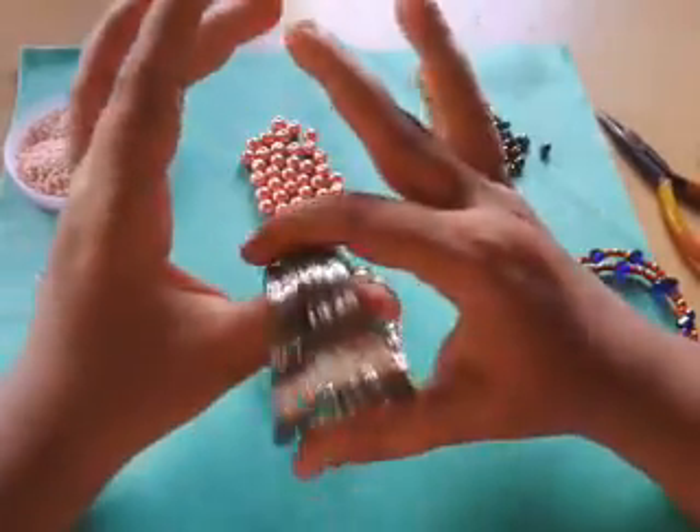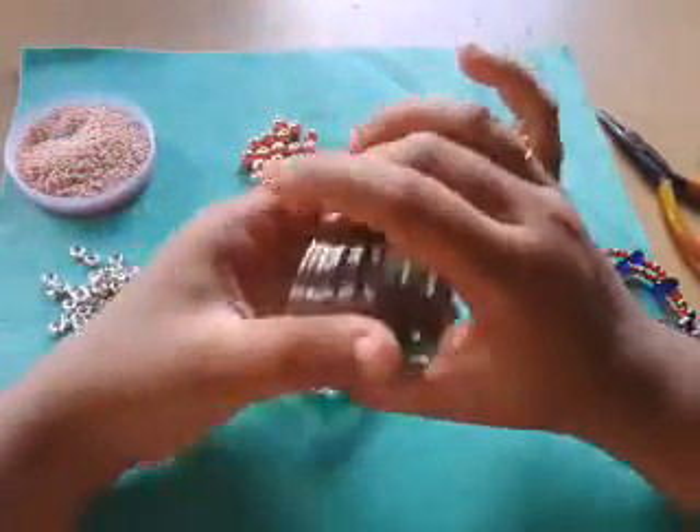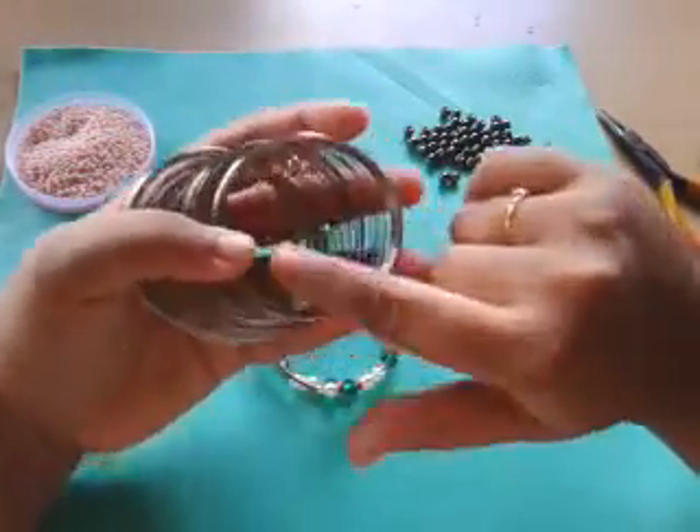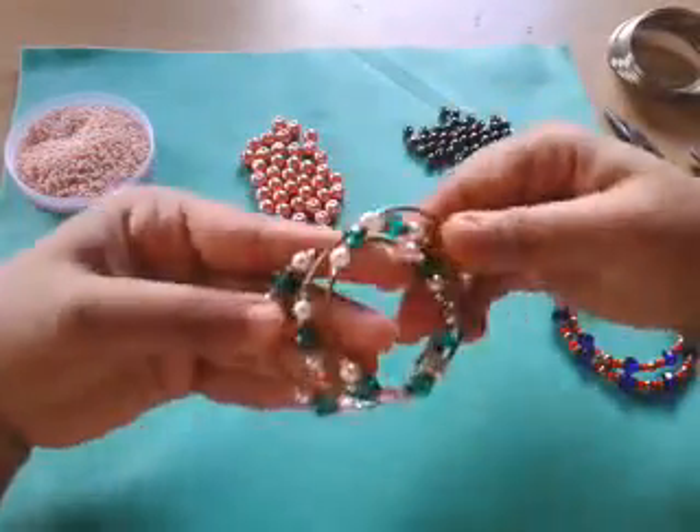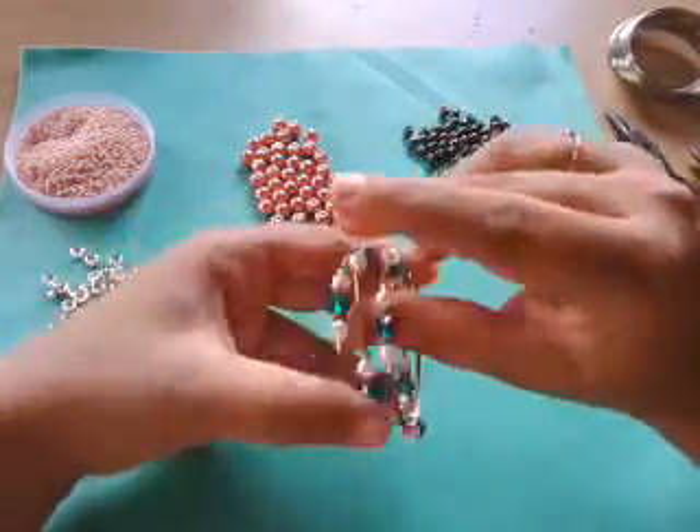Anyways, I got hold of the memory wire, and one thing I noticed about memory wire I'm going to tell you later on in the video. Let me show you some samples that I made with the memory wire.